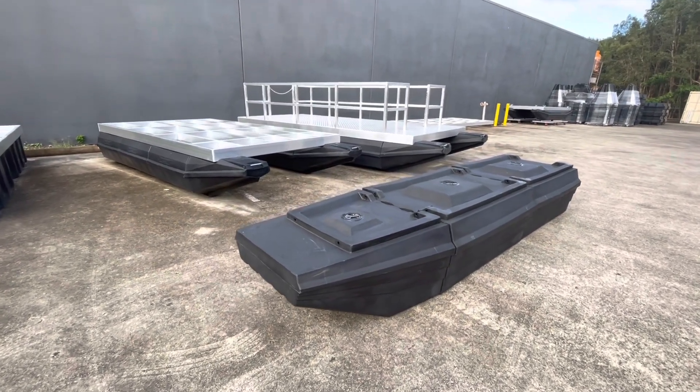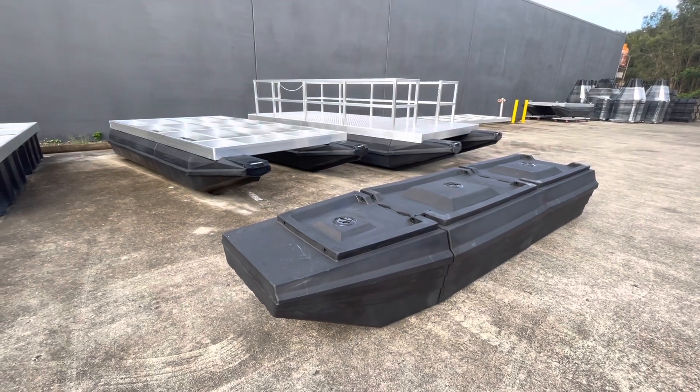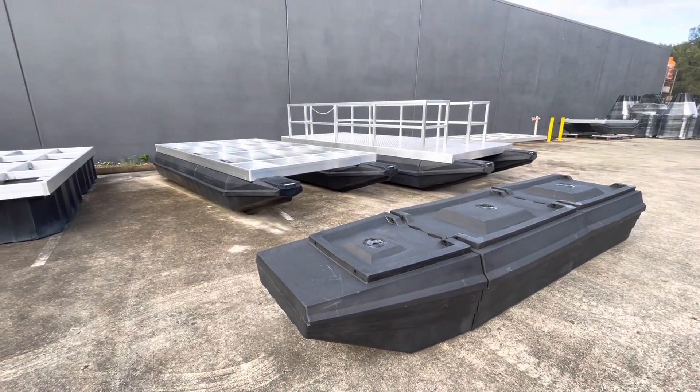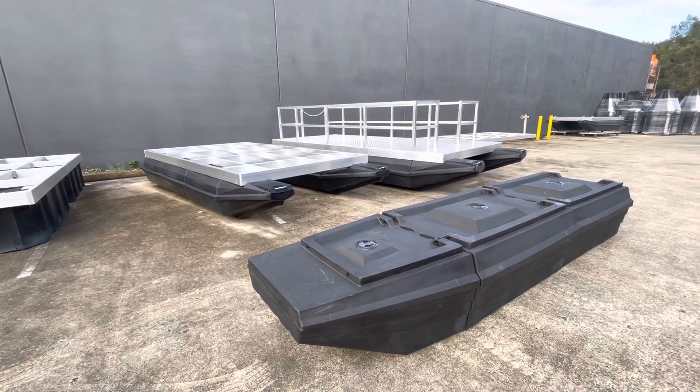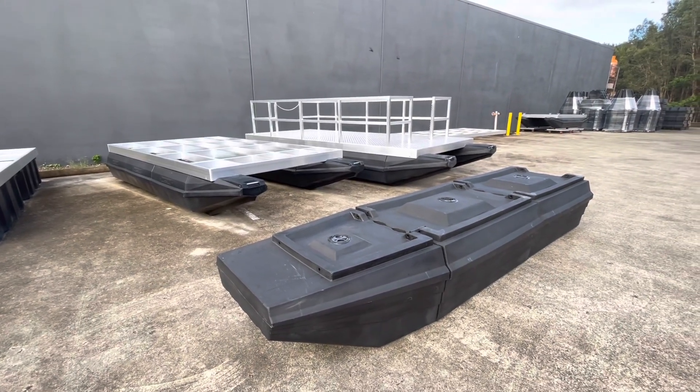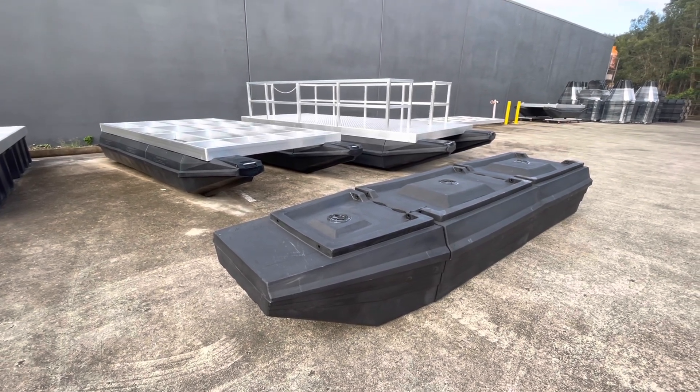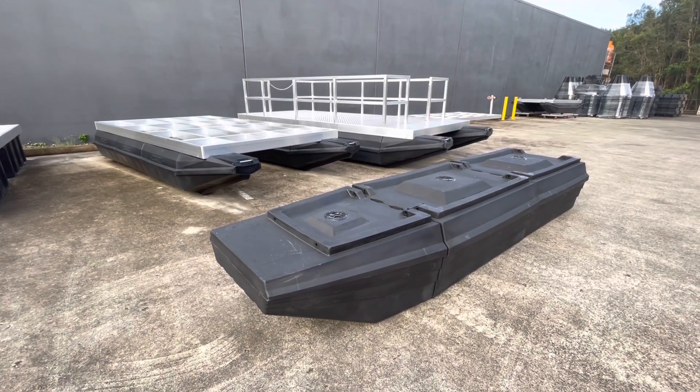Hey everyone, we've made a new houseboat float. Everyone's been asking us, when making pontoon boats, to make a larger one to accommodate more beer, more fridges, more people, or more width.